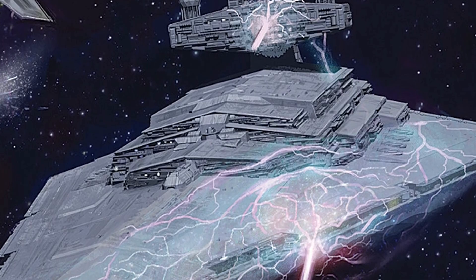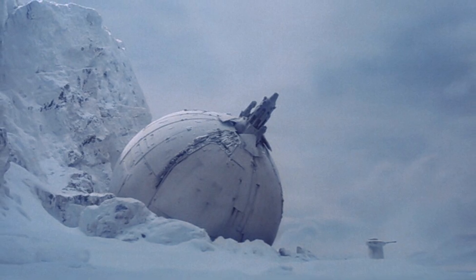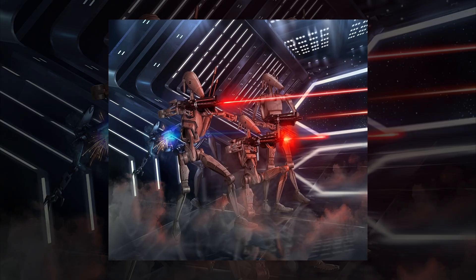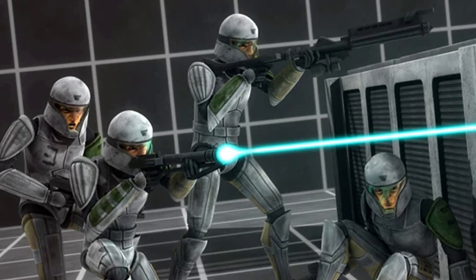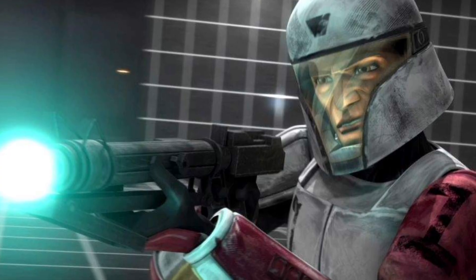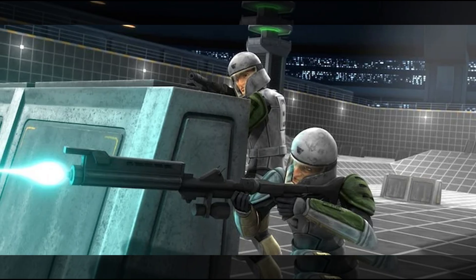If you need to stop a machine, ion weapons are your best friend. From ion pistols to massive ion cannons on rebel transports, this type of ammunition doesn't burn or blast, but instead disrupts electronics on a fundamental level. Rather than firing plasma, an ion blaster releases a cloud of charged particles — usually electrons or another form of ionized gas molecules — which are propelled at high speeds using magnetic fields.